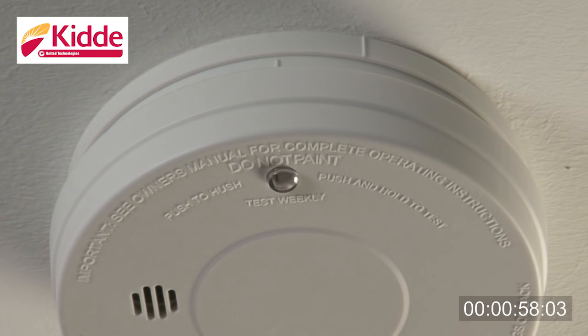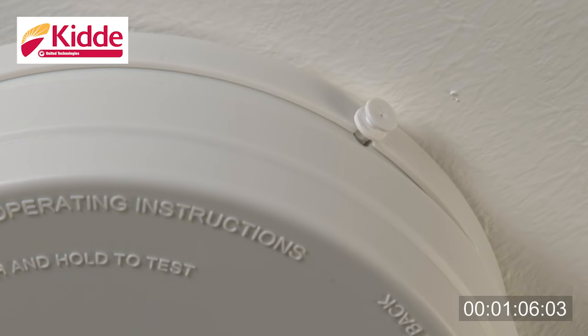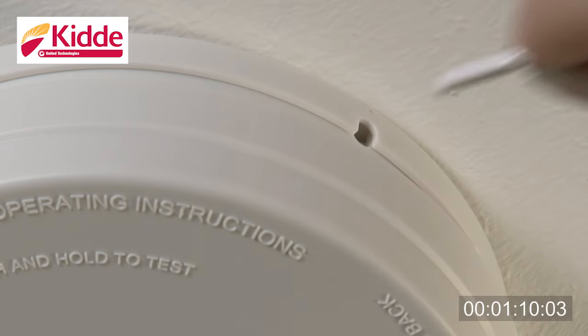To replace the battery or batteries in your smoke alarm, first remove the alarm from the mounting plate by rotating it in the direction of the off arrow on the cover. Note that if the tamper resist locking pin has been used, this will need to be removed beforehand.